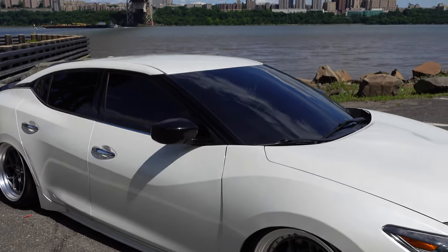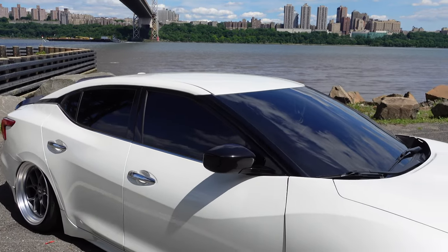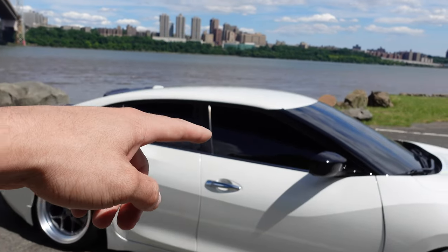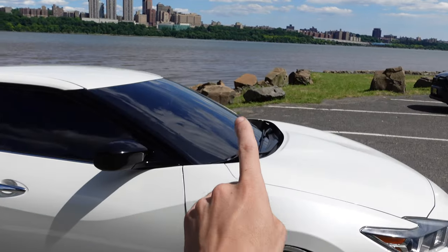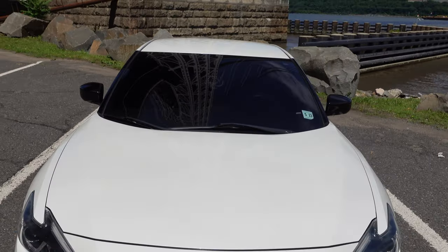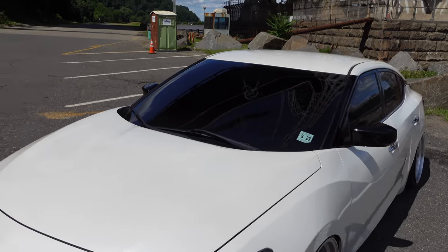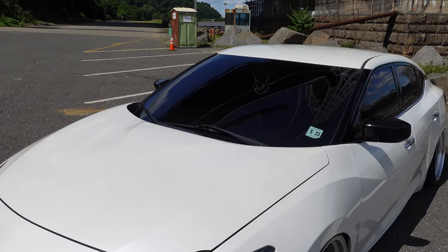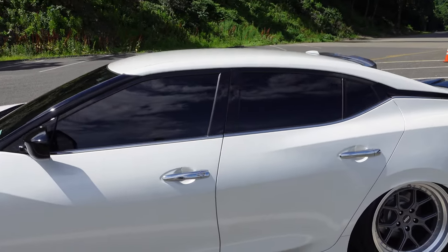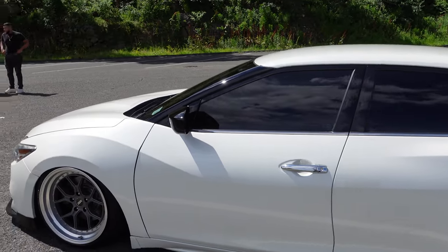It's not really a mod but if you're wondering what percent tints I have - I have 5% all around and then 35% on the front windshield. So it looks pretty dark on the front windshield but it's actually not that bad - you can see out of it during the day and at night no problem. The sides are mad dark though.